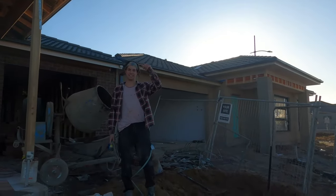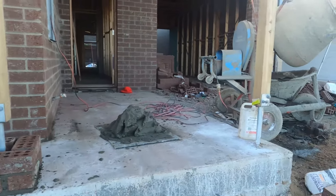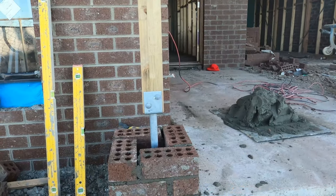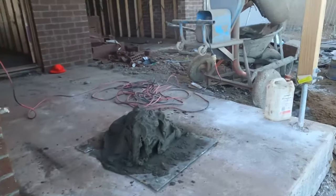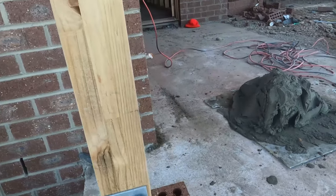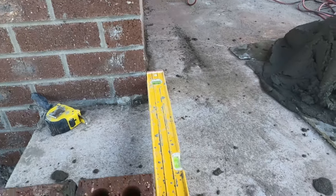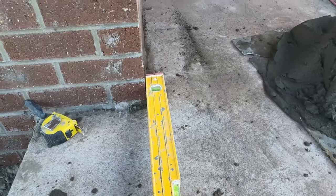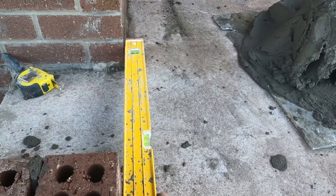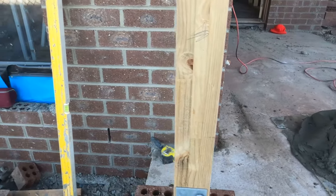Beautiful day for it guys. Dana's got the batch going in. We've decided we're just going to start off with these two rendered piers here. We've got a 350 by 350, it's a full brick pier here, same with the other one over there. I've started by putting my base down, lining it up with the existing brickwork over there, making sure that's running in line. That's one of the key things — make sure it's all running in line with the existing facade.